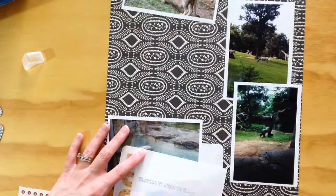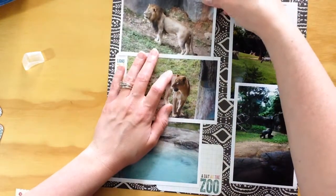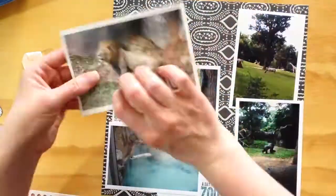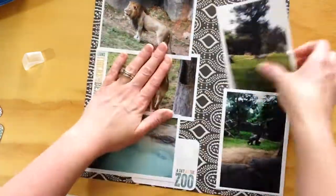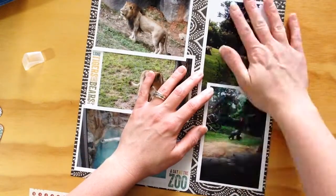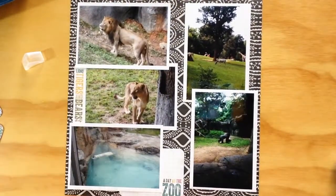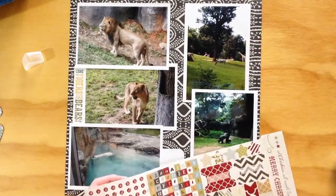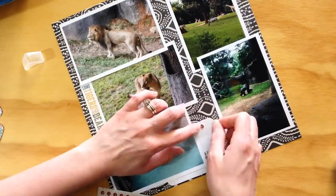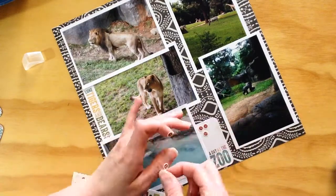Because I knew I had these photos, the last time we went to the zoo I looked for the other animals and tried to get really good photos of those, so that when I scrapbook those I can highlight the animals missed on this one. Having all of these photos was a real challenge figuring out placement, so I ended up overlapping them to some degree.